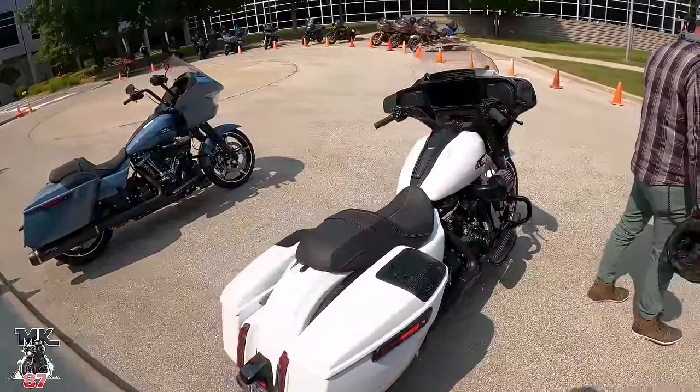Oh, and it's on sport mode too — totally forgot that there's modes on this bike. I'm having so much fun I totally forgot about that, but we are in sport mode.